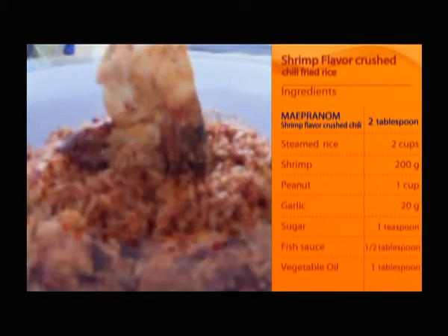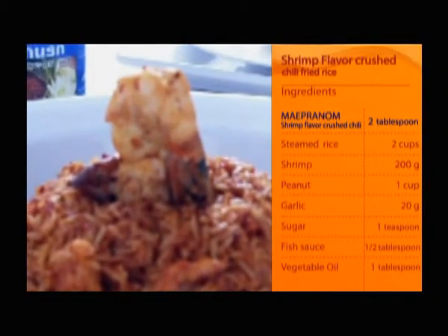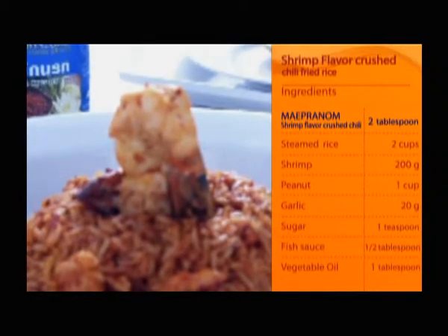Sugar 1 teaspoon, fish sauce 1 tablespoon, vegetable oil 1 tablespoon.